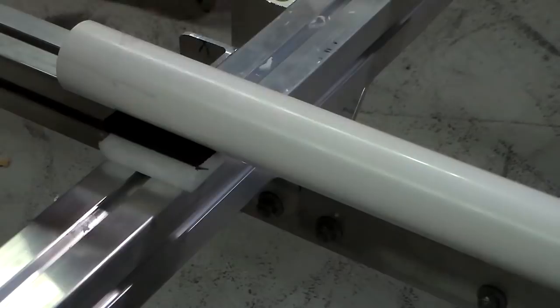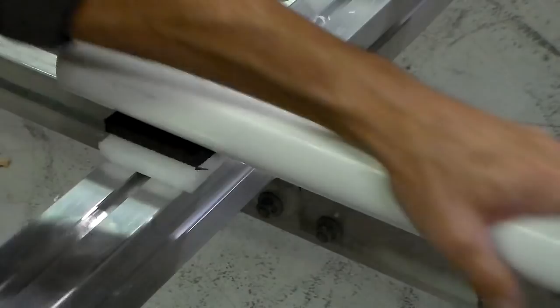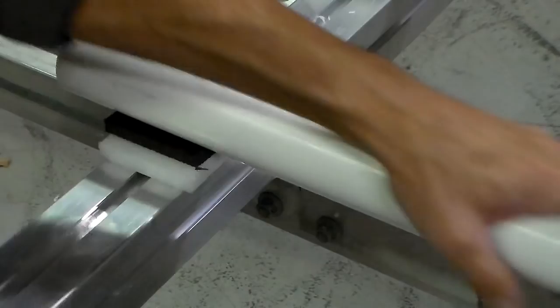The important thing to remember is the pipe needs to be sized so that it flexes easily against the weight of your particular boat hull. And the way you mount it must allow it to move both up and down and side to side without shear points, in order to conform to your boat hull.